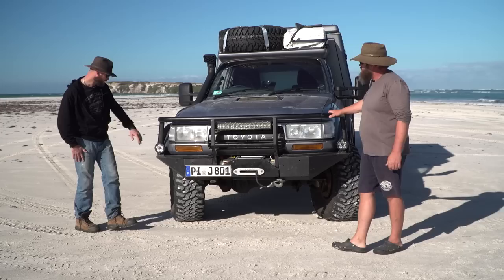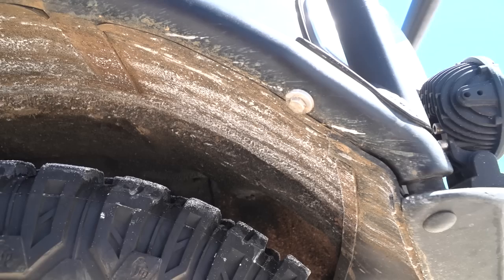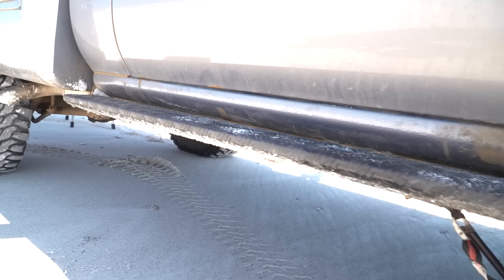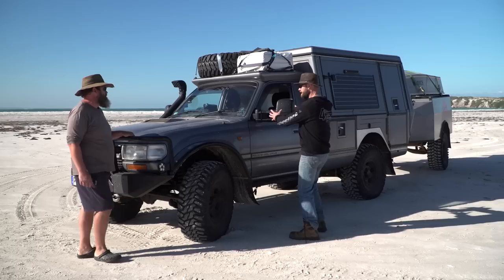On the sides, there's aluminium protection on the flares that connects into the side bars and down to the side steps. This also extends the flares out to cover the slightly wider tires. Clearview extendable mirrors are fitted because of the trailer.